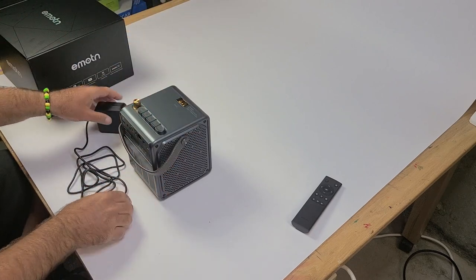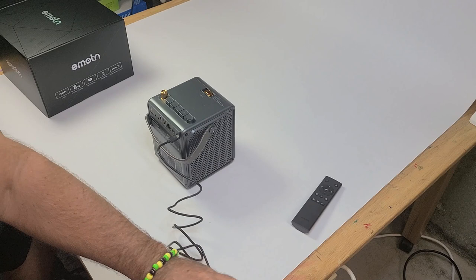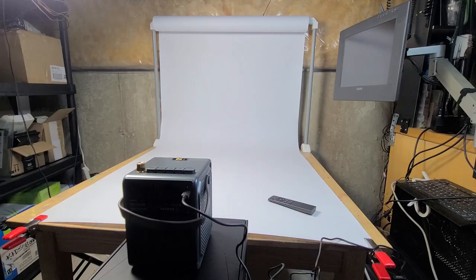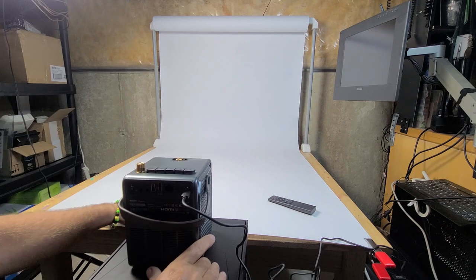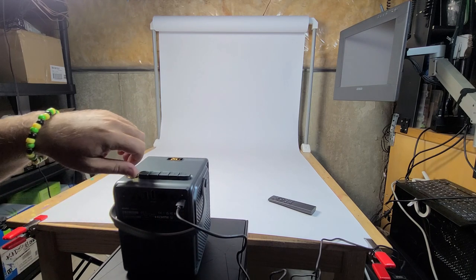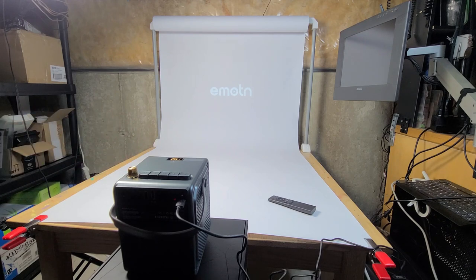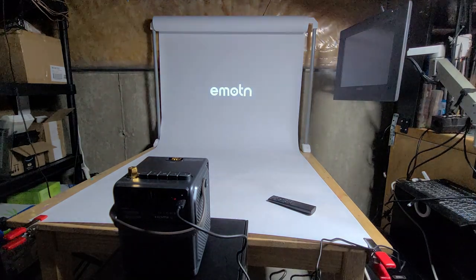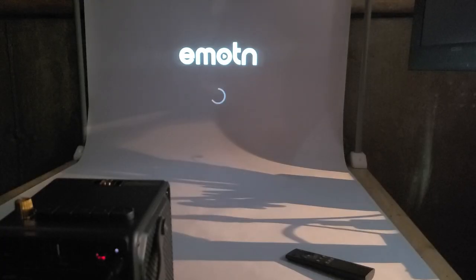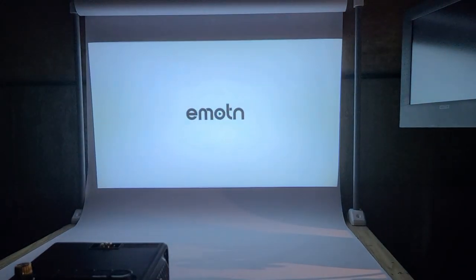I'll set it up on this makeshift screen, sitting on the box and pointing it upward a little bit. I'm going to kill the lights and turn it on for the first time — I'm not sure if this is even going to work but let's try it. I'll zoom in on the screen to show you best how this looks.